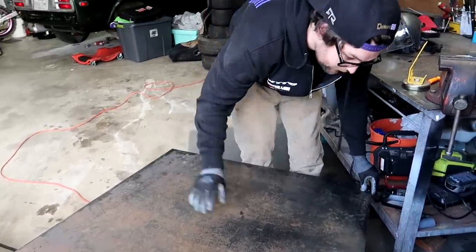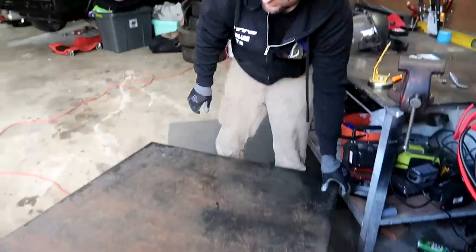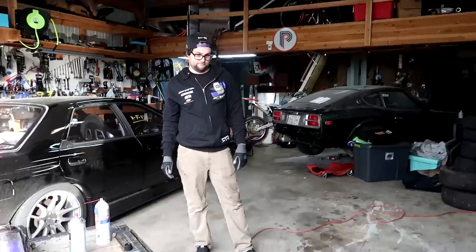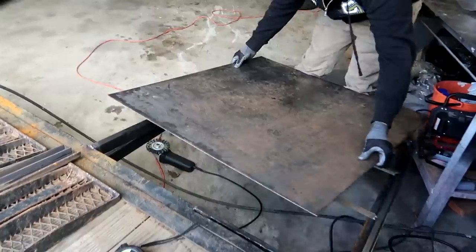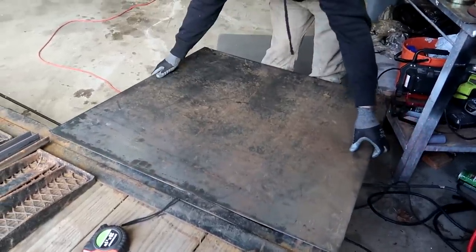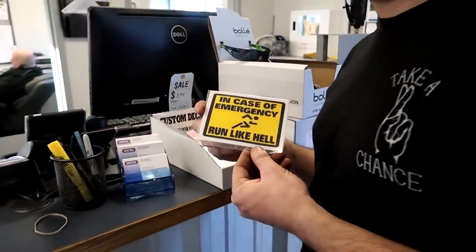I can already see it in the comments — how much of a redneck are you for having a steel plate here? I mean, I don't think that's bad at all — it looks legit. Maybe should've done it out of wood. But at least we can test it with my car.